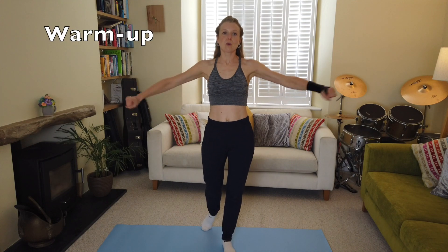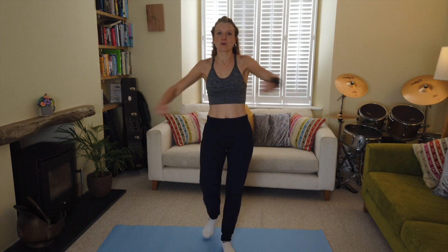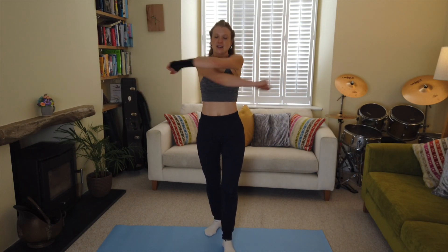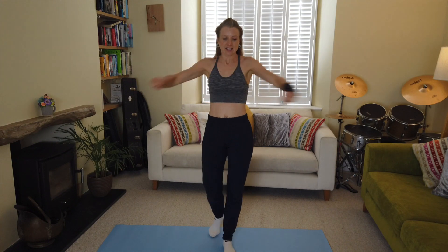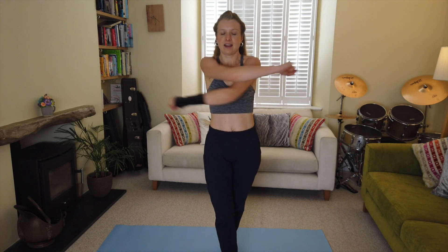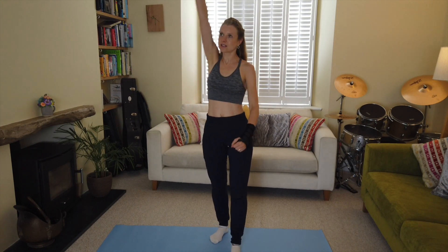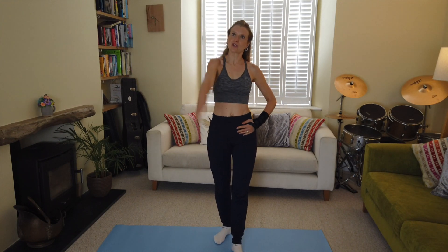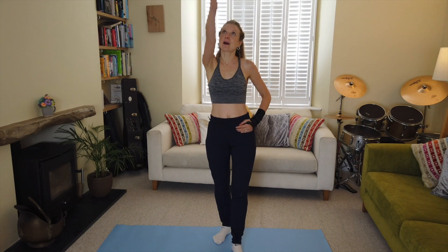We're starting with a one-minute warm-up just to loosen up through the shoulders, awakening all the muscles. We're opening out through the chest, being very careful with the wrist. Now I'm going to do some shoulder circles — lovely, and back round.